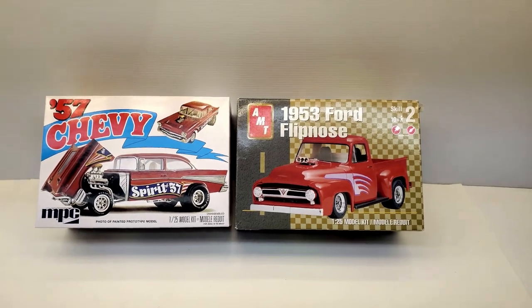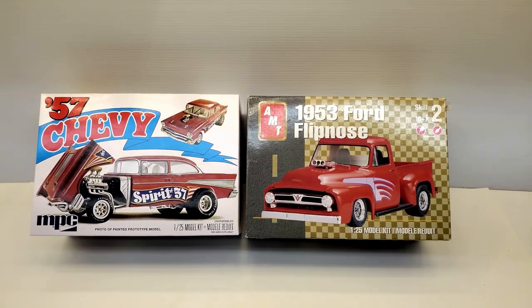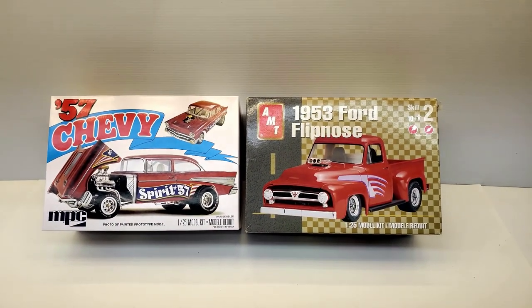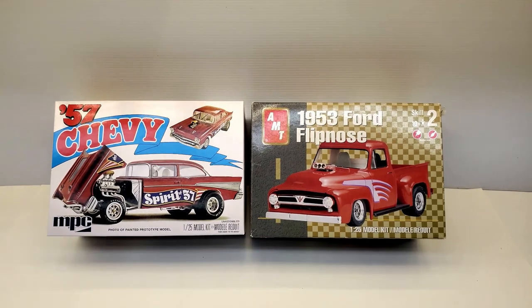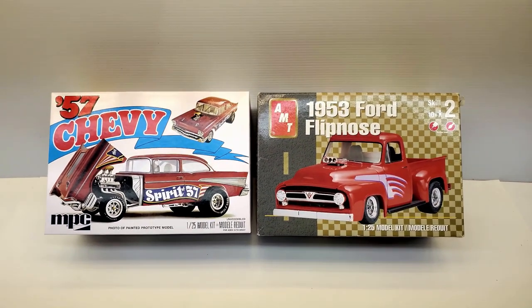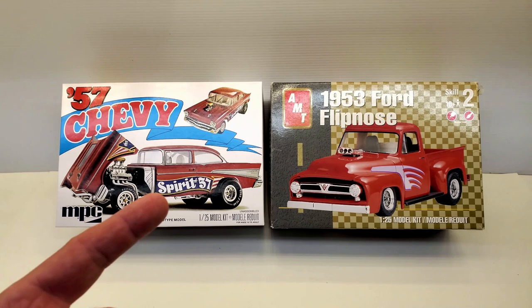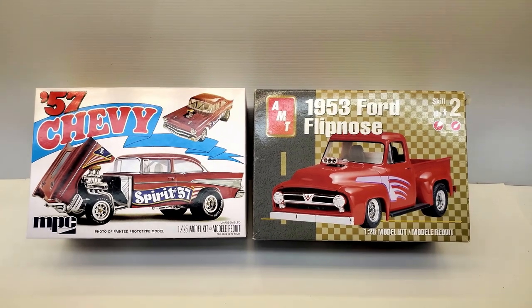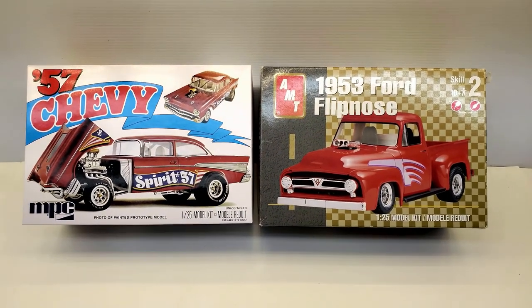Alright, here we go. So: the 53 Ford Flip Nose and the 57 Chevy. When I did my video on the 53 Ford Flip Nose, Luca C said, hey Matt, did you also know that the 53 Ford shares some parts with the 57 Chevy Flip Nose? I had no idea. So what I'm going to do is — I've got both these kits opened up, these are just the box tops — I'm going to go over to my other bench. I like to hear about the history of these kits; I like to hear about the similarities within kits.